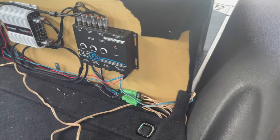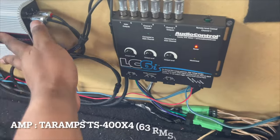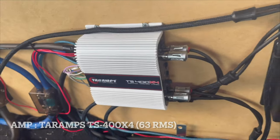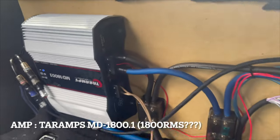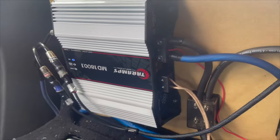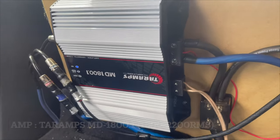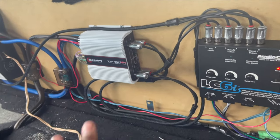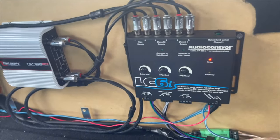All right, time for the base demo. Here's the setup — I could use some wire looms to clean this up, but I wanted to make sure I liked how it sounded first. We got the TAR amps TS-400 running the highs and mids. Then for the bass you got the MD-1800. This has a clip light when you set the gain — the 1800 put out a clean 2200 watts before it started clipping. I got the gain down to 1800, and I have this set pretty much to max volume.